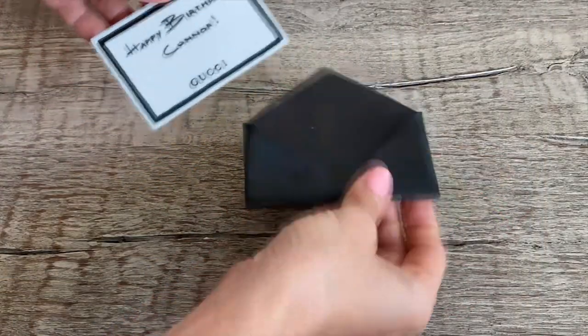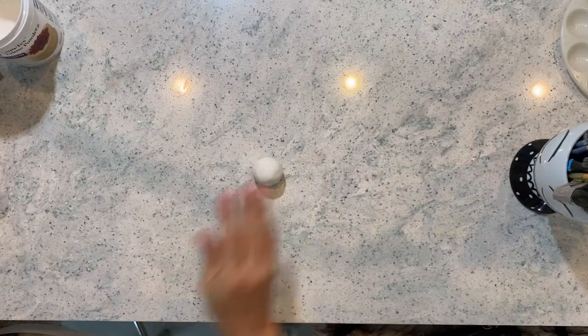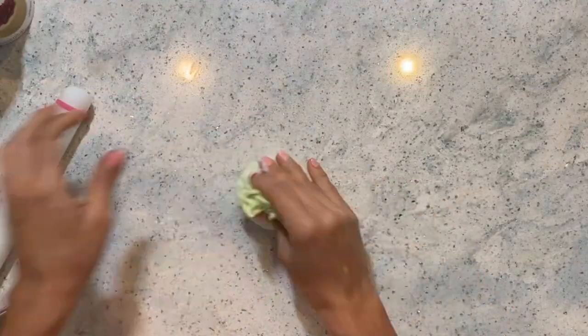We all know that sometimes as cake decorators we have to write special messages on our cakes, and we can actually get really creative. I'm going to show you today a very cool looking interactive way of writing your special message and making your cake look really professional and just take it to another level. This interactive cake message is really cool and you can eat it too.